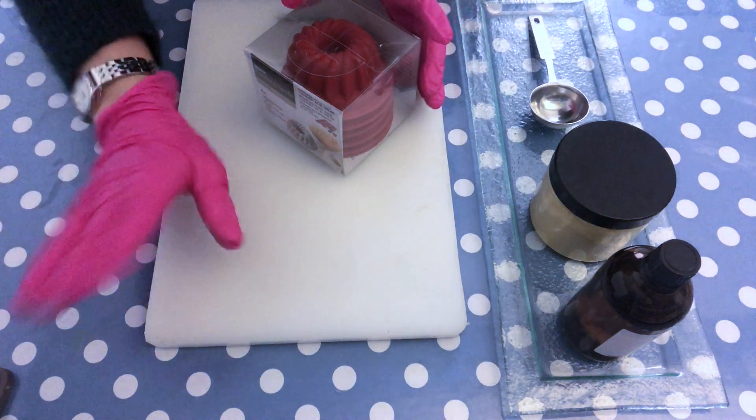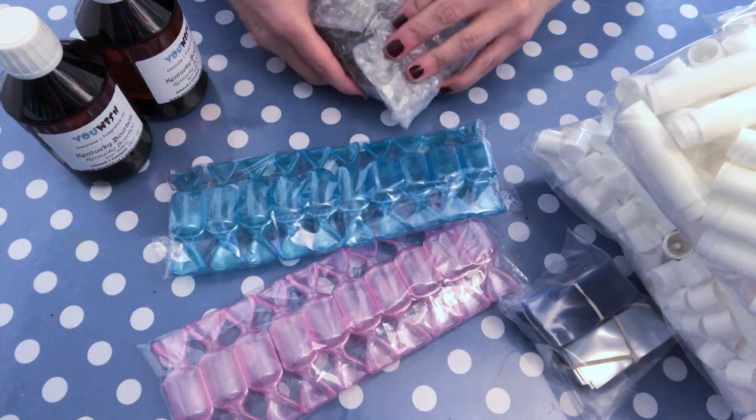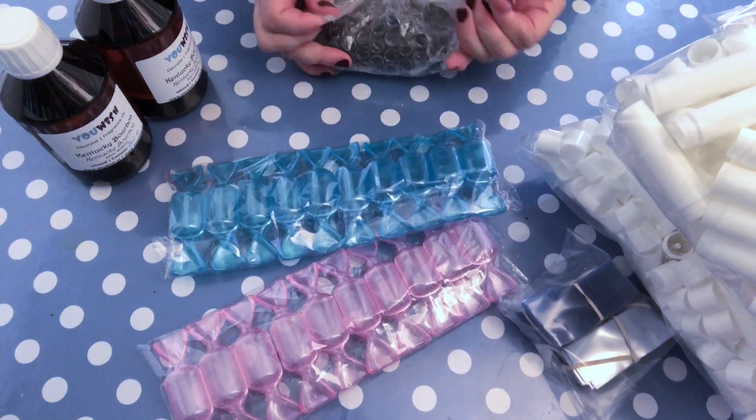Hello and welcome back to my channel. Today's project is a cold process soap project, and for those who know my channel, maybe you remember that I did an unboxing a couple of weeks ago.